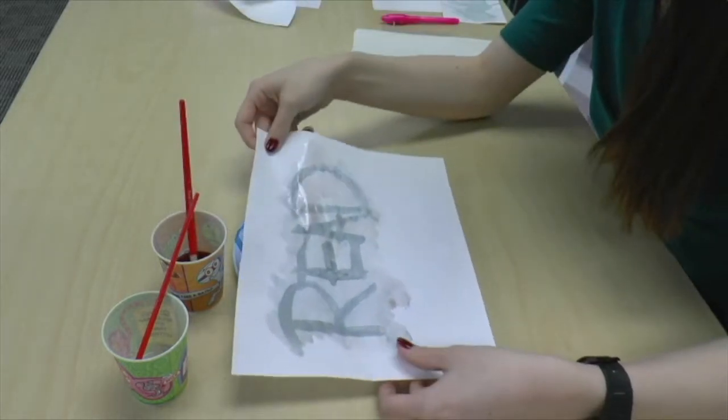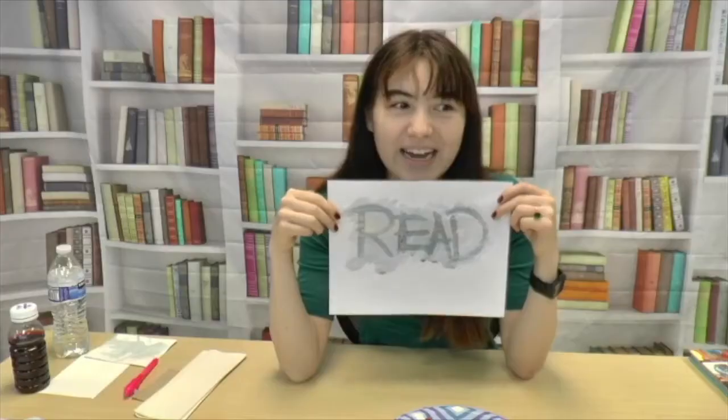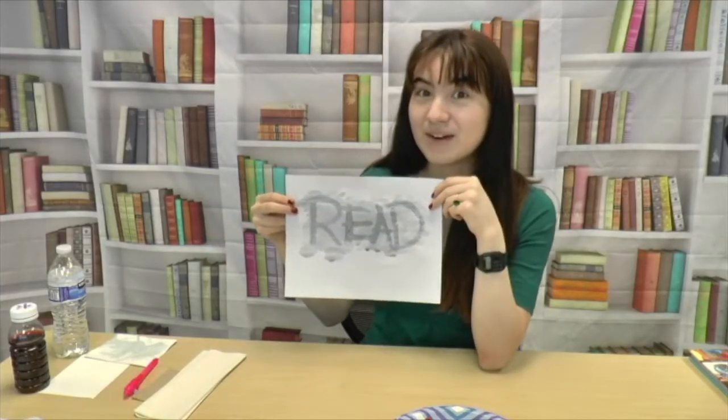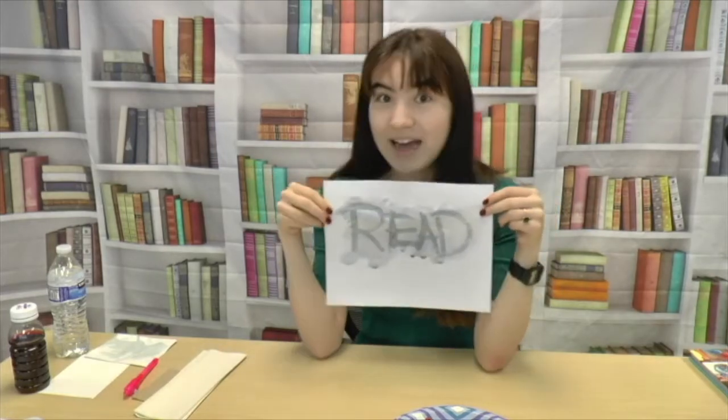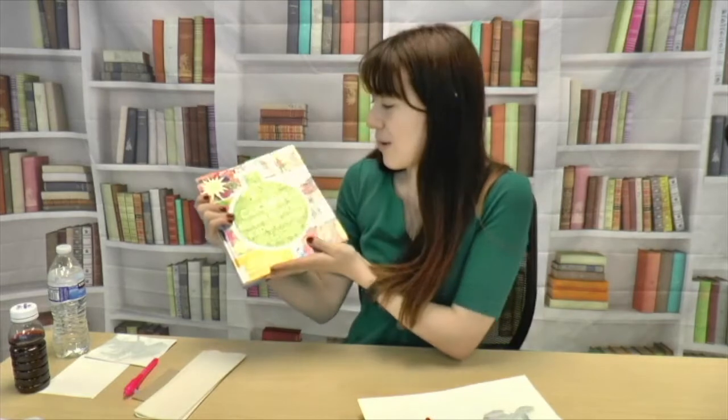Can you read my message? It just says 'read.' That's all. And that's what we love here at the library — reading about experiments, reading about all these amazing things that we have over in our children's section here at Central, in any children's section at one of our many branches in the public library. And that's why I picked out this amazing book.